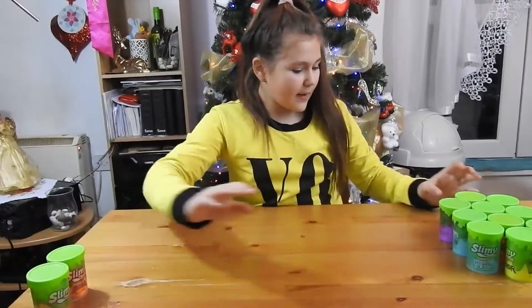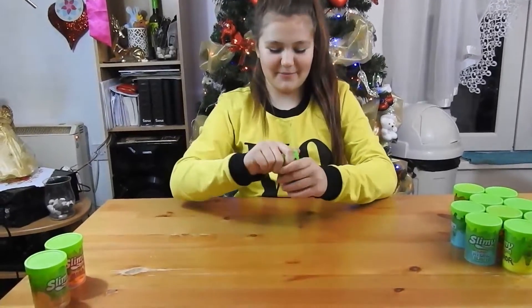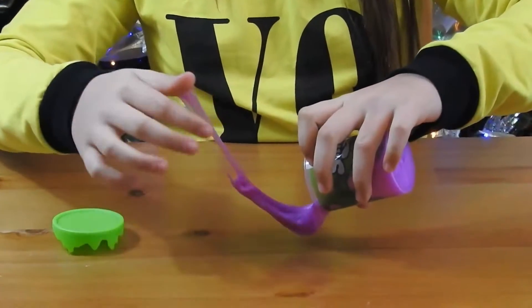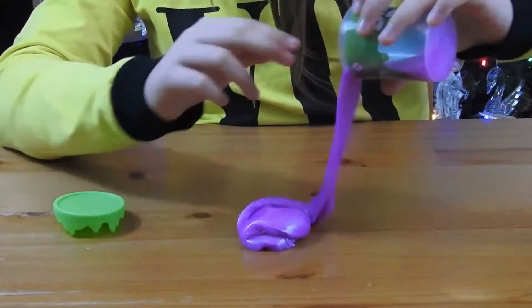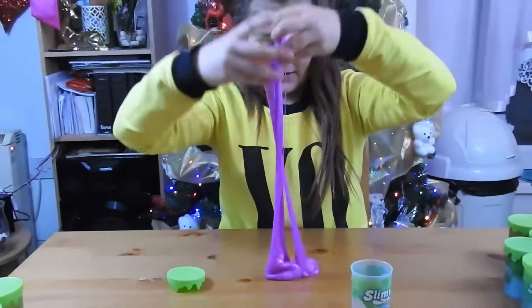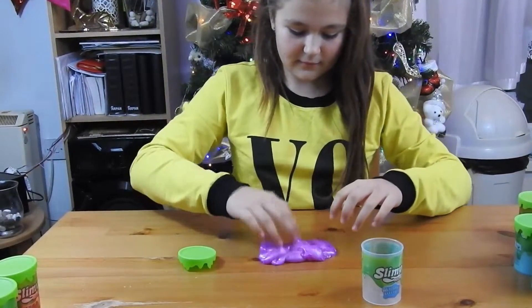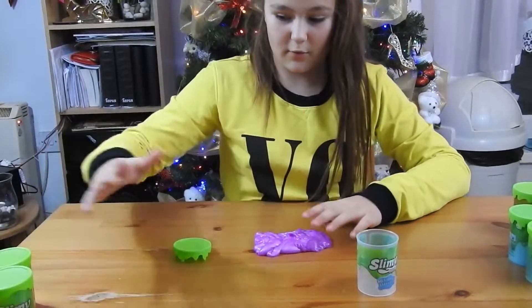Now let's do the metallic effect - I'm really excited for this one. Oh my god, this one is way too metallic! And it's stretchy too. This one is like the hybrid but way more metallic.